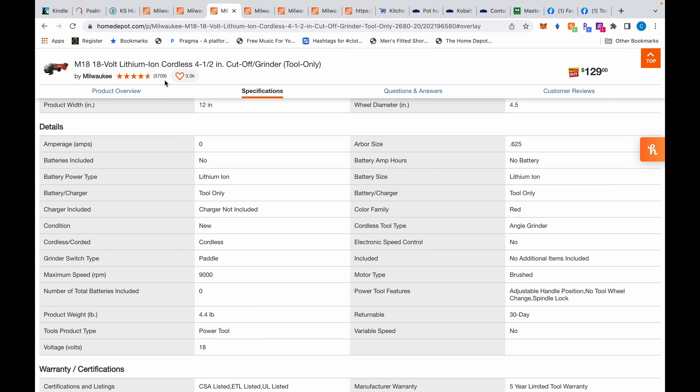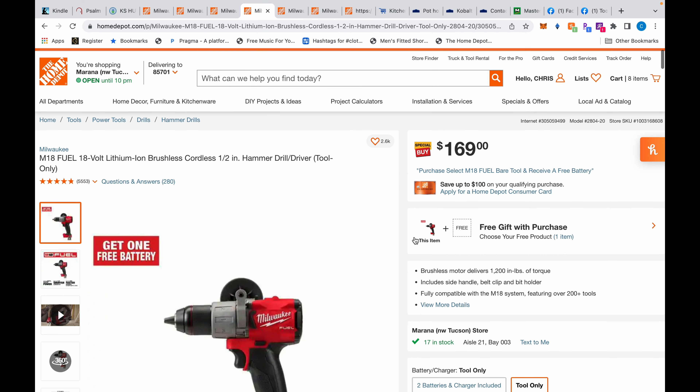The 2680 has excellent reviews and I don't think it has a high failure rate, but double-check yourself. With brushed motors, you do have to service the brushes over time. If you use this periodically, I don't see the need to go for the fuel version. But if you're using it every day at work, I'd go for the fuel variants — they'll last longer, run cooler, and handle heavy use better.